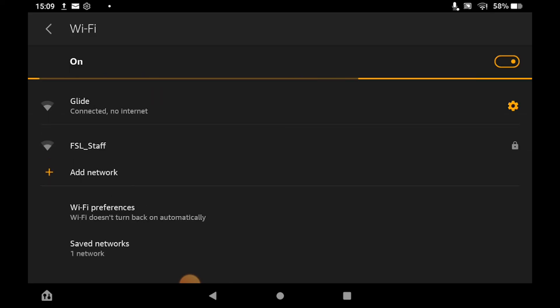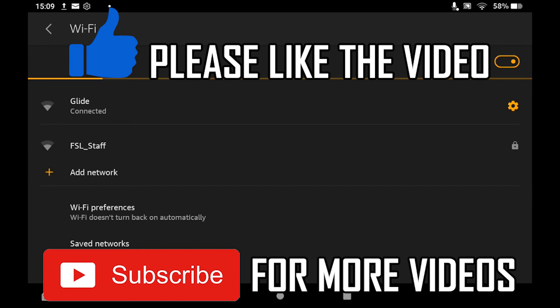If for whatever reason you can't see any networks, it just means Wi-Fi is not available in that area. Make sure you turn your Wi-Fi off and on, or move to a different area with a different Wi-Fi network, and then it should work for you.